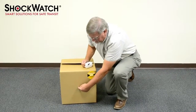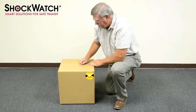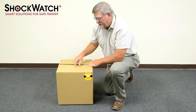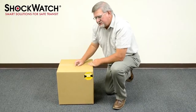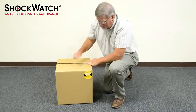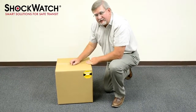As you can see, the center of this face is flexible. In this scenario, the clip that is mounted on the carton within is actually monitoring for damage — it will be seeing the same shocks that the goods would be seeing. The ShockWatch label, in this scenario, is monitoring for mishandling.